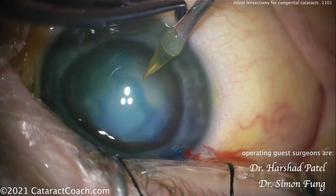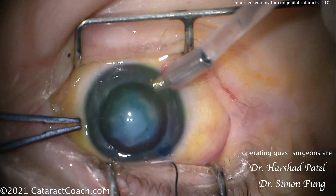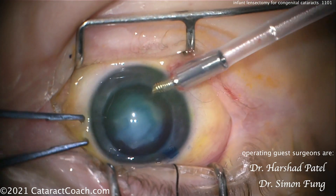Here's the second incision. Again, looks like using an MVR style blade right at the limbus, barely nicking the limbal vessels. That goes in very nicely.